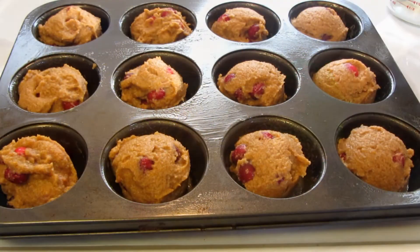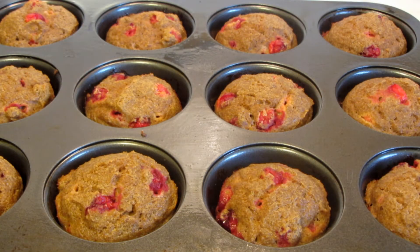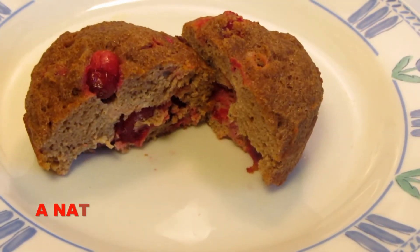Use an ice cream scoop to help evenly measure out the muffins — I got 12. I'm now going to place them in a preheated 350-degree oven. The muffins took 30 minutes to bake. I'm now going to remove them and cool them on a wire rack.